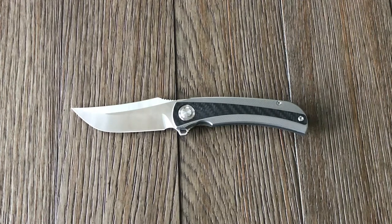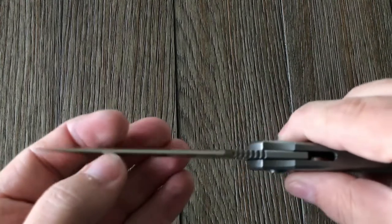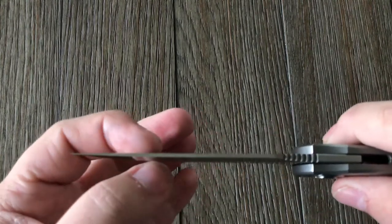Some specs on this knife. It has a blade length of 3.46 inches, or 88mm. A handle length of 4.92 inches, or 125mm, giving it an overall length of 8.54 inches, or 217mm. It has a blade thickness of 0.15 inches, or 3.8mm.